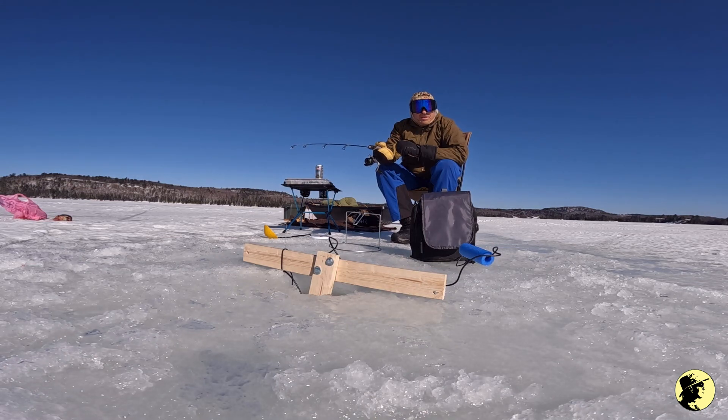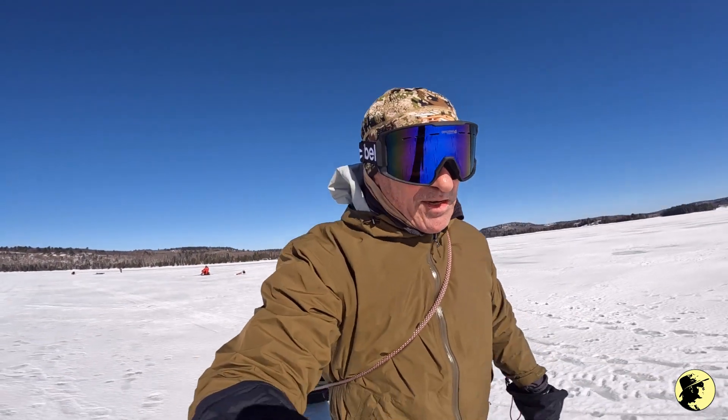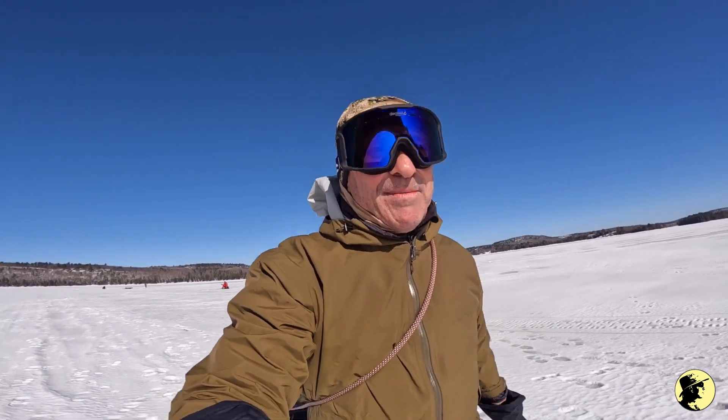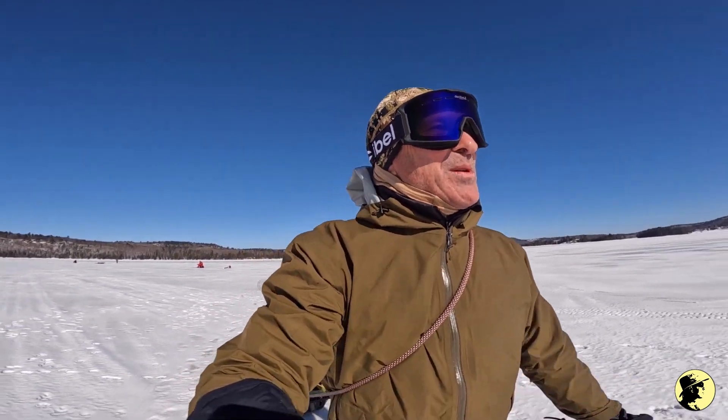It's 11:32 and people are starting to arrive. There's a little cabin right over there and at least three people with two ATVs. It's Family Day today — I didn't realize it was a public holiday — so there are quite a few people out here.